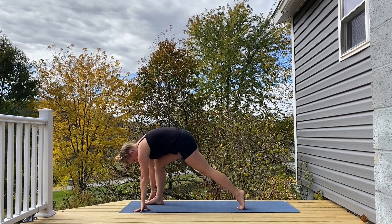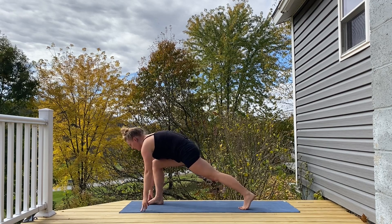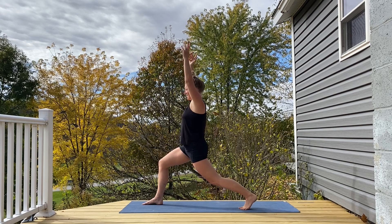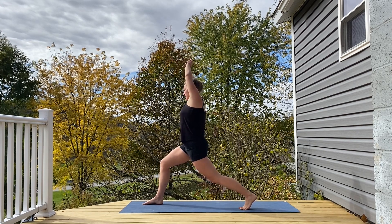Stepping the left foot to the back of the mat, coming into a lunge, holding here with your fingertips down just for a moment. Inhaling your arms up, exhale settling in, maybe grabbing a hold of the left wrist with the right hand, tipping up and over ever so slightly to the right.